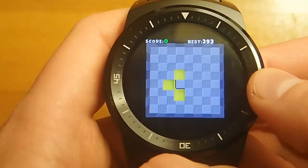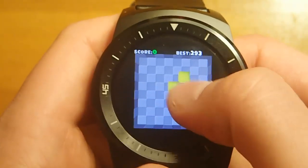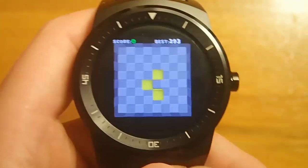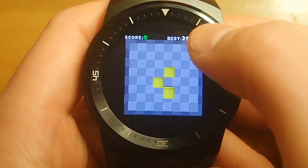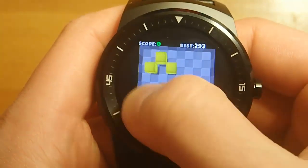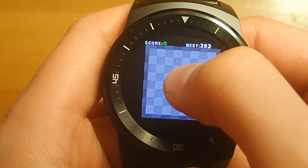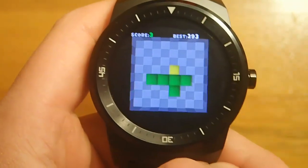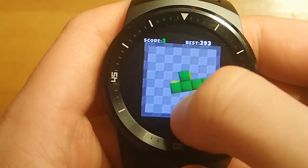Tetrocrate kind of reminds me of Tetris, obviously from the name and from the shapes. But instead of Tetris where you have falling shapes that you have to place, in Tetrocrate you are given a shape and then you have to move it around the screen, find where you want to put it, and you can also change its orientation, then set it somewhere. This one I'll just put dead center, then you tap to lay it down, and then you continue to do this process.